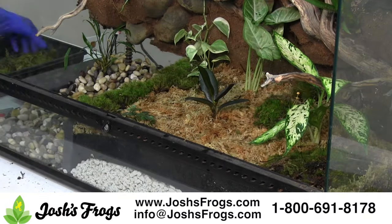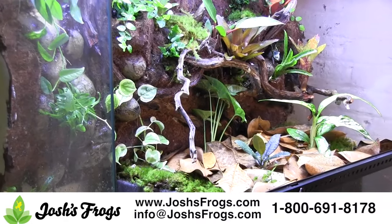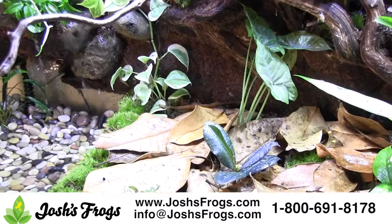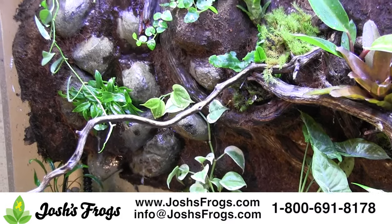Add some springtails and isopods and top off ABG with sphagnum moss and leaf litter. Mist the tank down well, then add RO or distilled water to the water section until the water covers your pump. Plug in the pump and you're good to go. For all of your bioactive and naturalistic vivarium needs, visit joshsfrogs.com today.